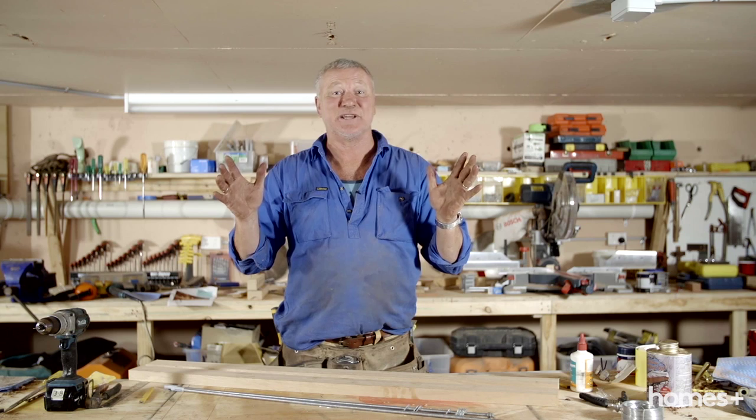G'day. Have you ever walked into a house and seen one of those old antique ladders holding up the towels, leaning against the wall? Well I'm going to show you how to make your own one very cheaply and very easily, and you can hang it in your own bathroom.